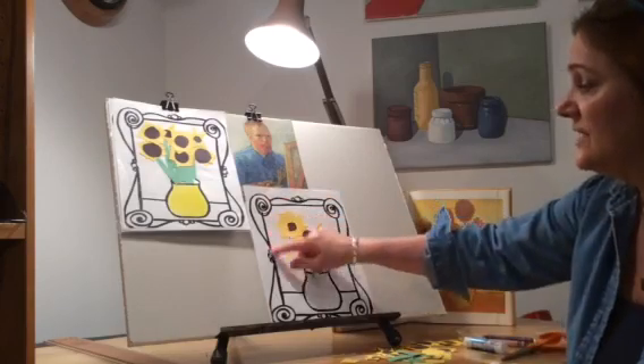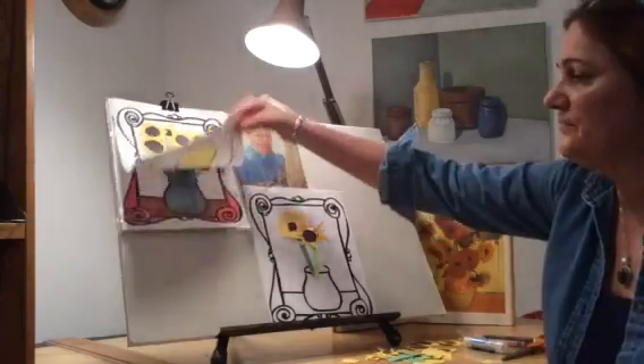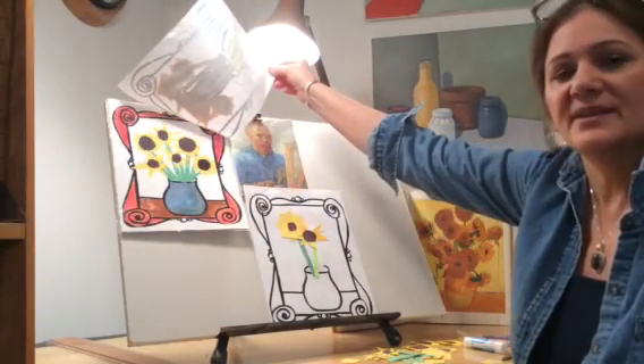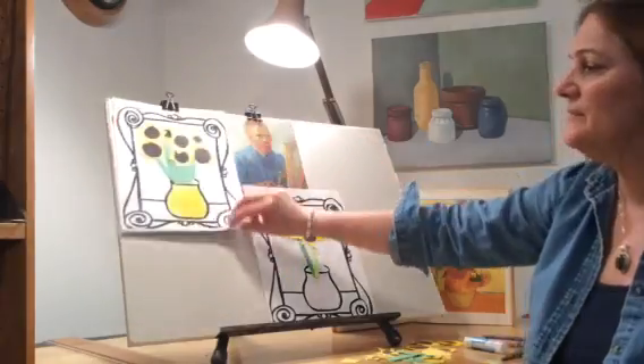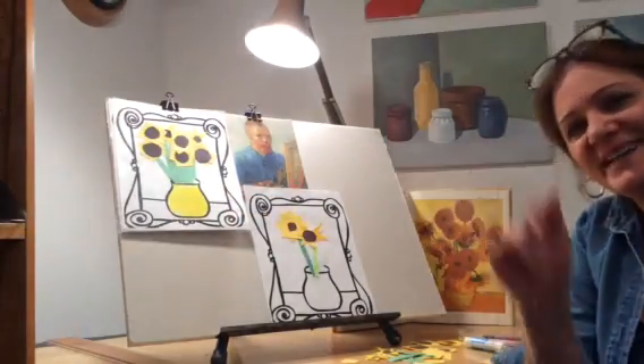If you'd like, you can actually color the vase and around the frame, and you can get really creative with it. I would love to see your work. Keep me posted and happy creating. Bye-bye, see you next time.